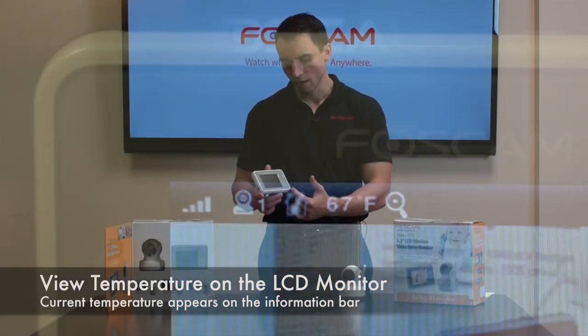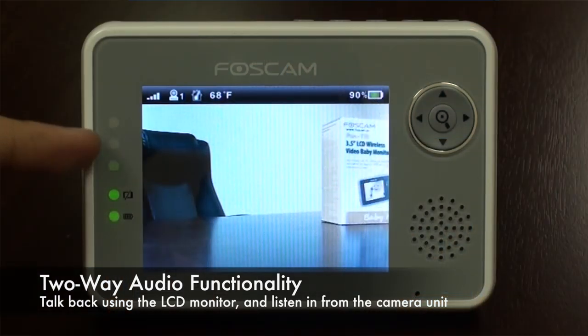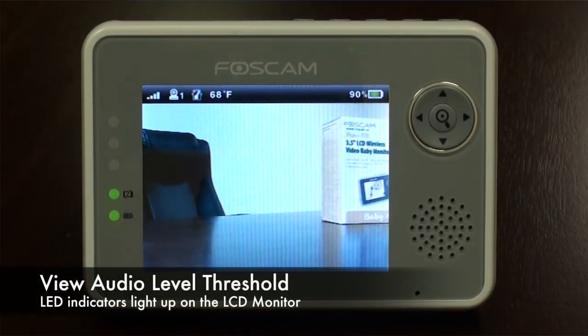It also has the ability to have two-way audio between the room the camera's in and the parental device. There's a microphone built in on the parental device, so you can talk back and forth if there's ever the need to communicate.